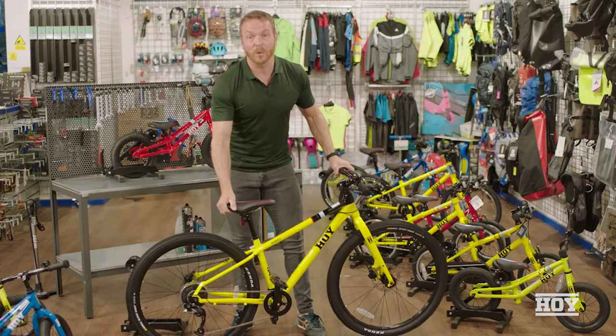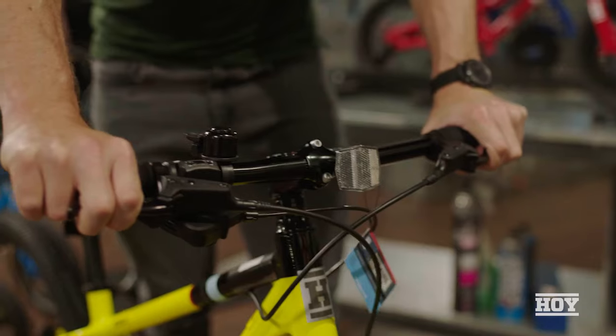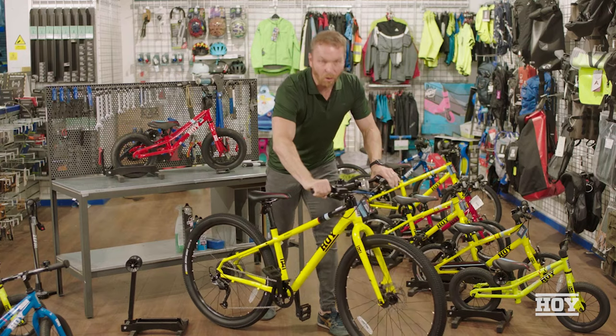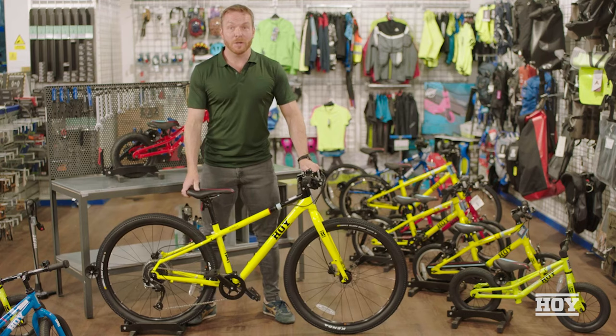Probably most importantly, make sure the brakes are working, because you want to make sure your child can stop safely. Check the brakes — make sure they're nice and solid and strong, and that the levers aren't pulling all the way into the bars. Also check the chain to make sure there's plenty of oil on it and it's not too dry — and that's it, you're good to go.